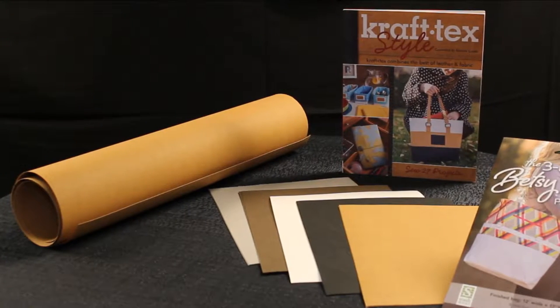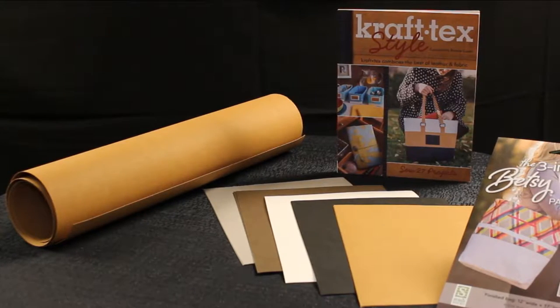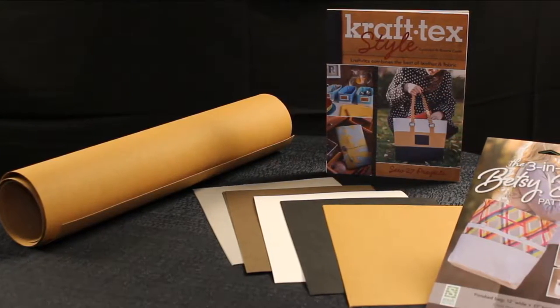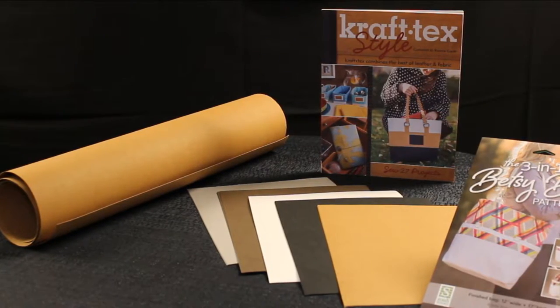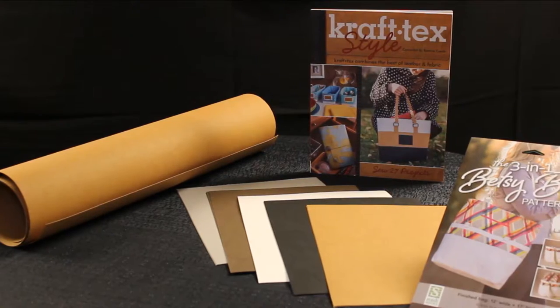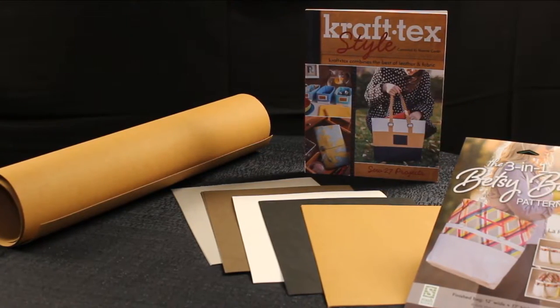This is the Craftex line from C&T Publishing. Craftex is a paper product that can be washed and sewn like fabric. You can put it in your washer and dryer. It can be stamped, embossed, painted — sky's the limit.